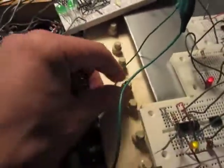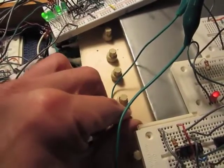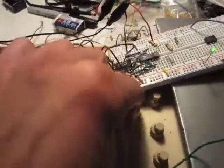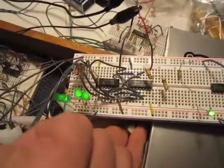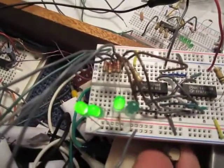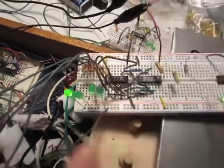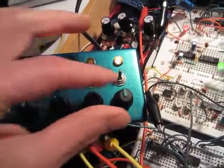And over here, I'm adjusting the speed of one of the input oscillators to the 4023. This is adjusting the clock speed of the pseudo-random bit generator. Adjusting the clocks on the cap switcher.